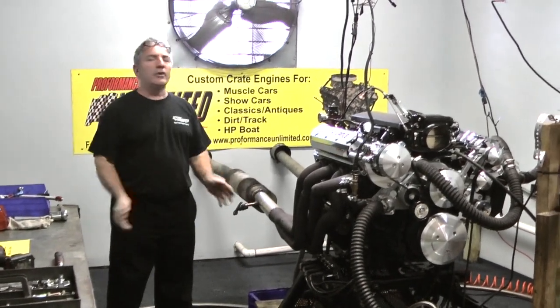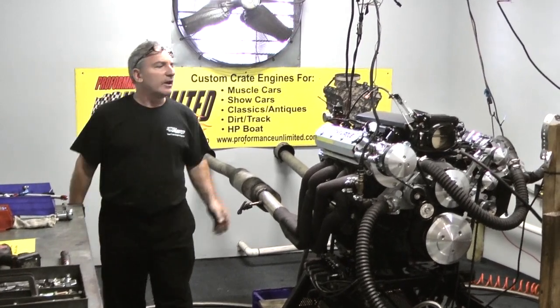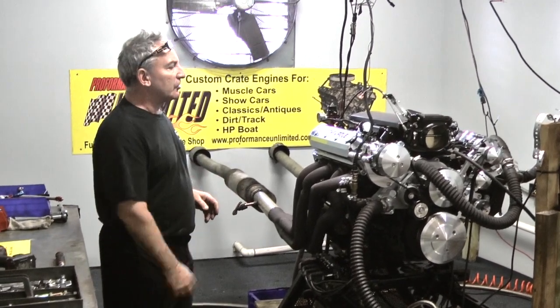Good morning ladies and gentlemen, once again here we are at Performance Unlimited. Custom Crate Engines — this happens to be one of our LS packages.